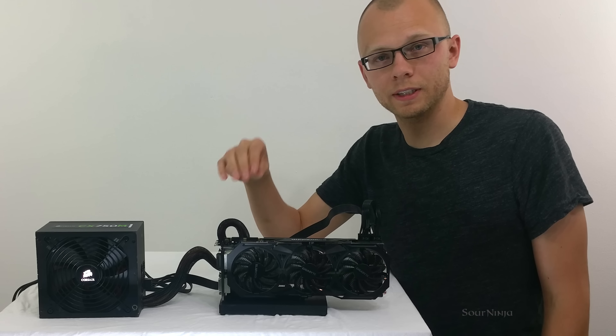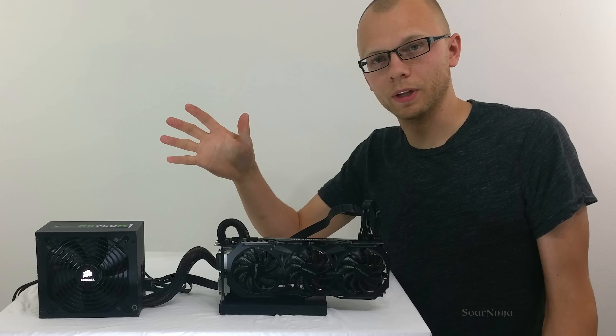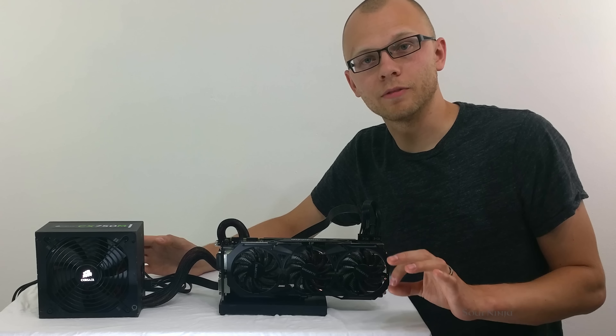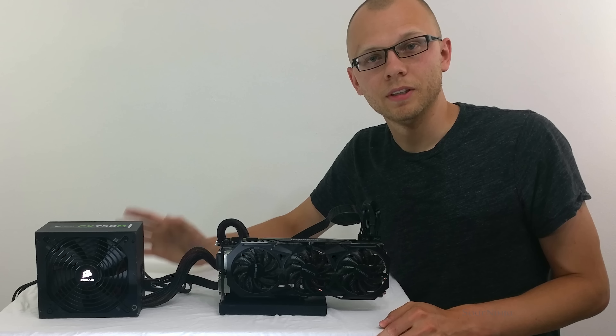From everyone here at Sour Ninja, thank you for watching. If you are interested in helping out, there are links in the description. If we do have enough interest in this we're going to try and get it out to the public. We hope to breathe life into your very expensive and now outdated gaming laptops. We'll see you guys next time.